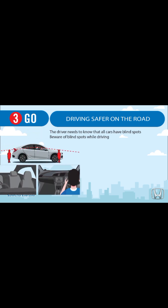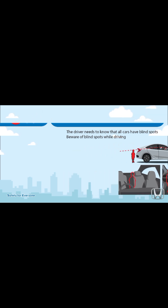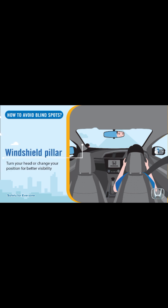Step 3: Go — driving safe on the road. The driver needs to know that all cars have blind spots; beware of blind spots while driving. How to avoid blind spots: adjust side mirrors properly, glance over your shoulder, be aware of the windshield pillar, and turn your head or change your position for better visibility.